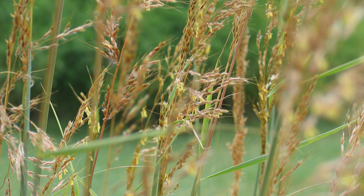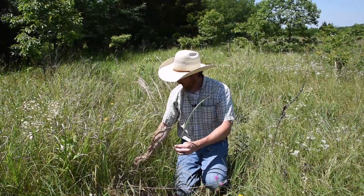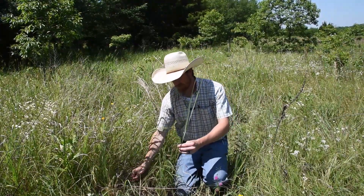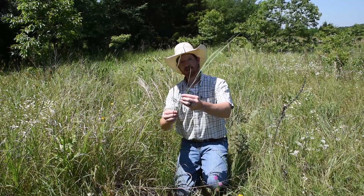So again, two species cows really like and wildlife like to nest in: switchgrass and Indian grass.